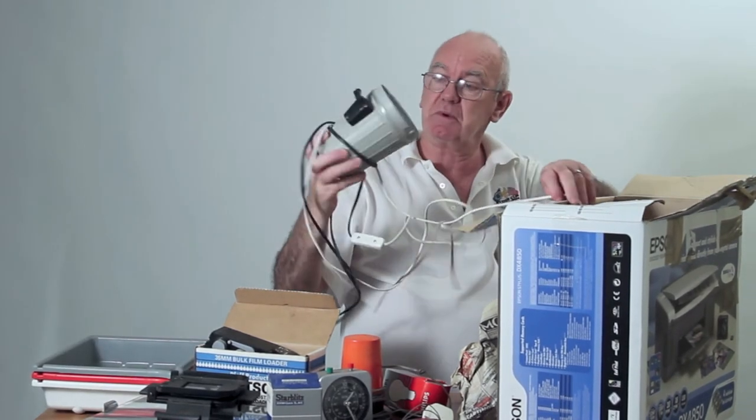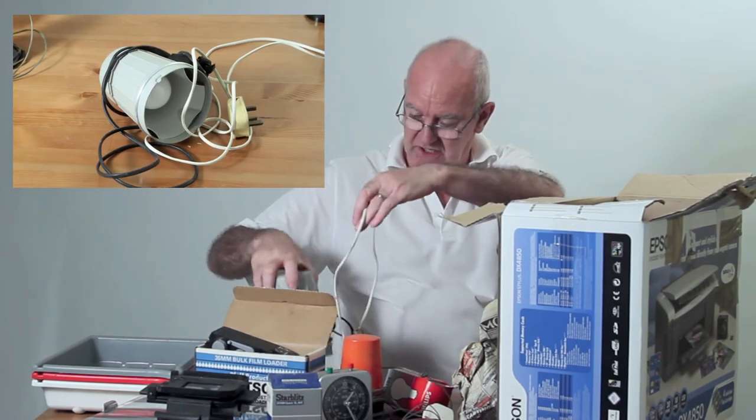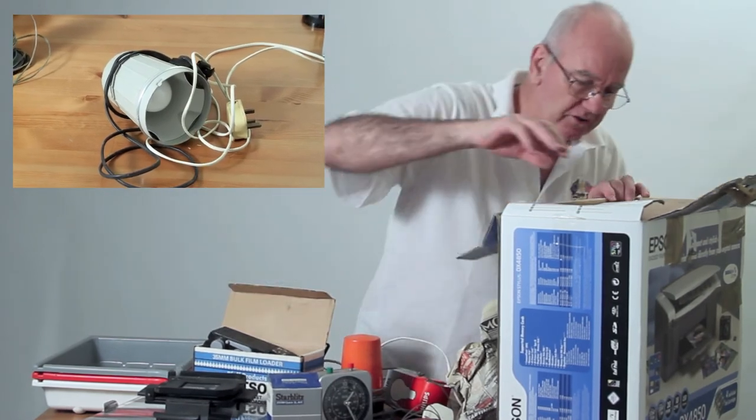That's got to be the top of an enlarger — yes, that's the top of an enlarger with the bulb in it. There's a lot of stuff in here.